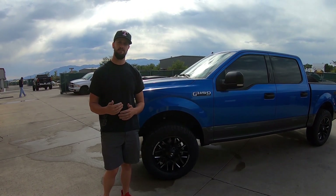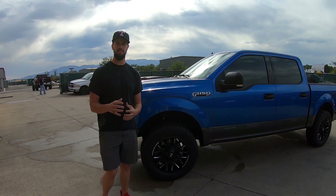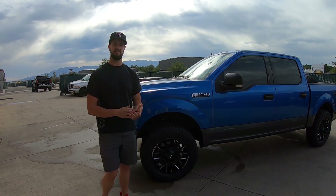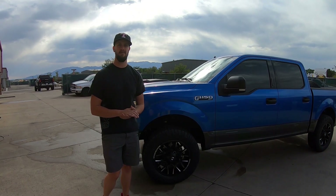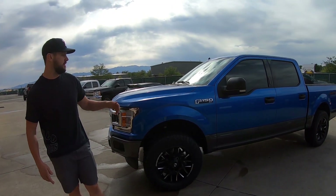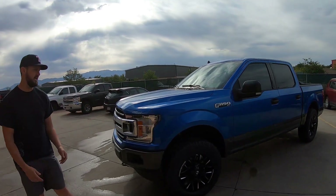So we didn't have to do any trimming with that leveling kit. That's the nice thing about Fords — you don't really have to trim them up much for a lot of different tire sizes, unlike say your GM products. But yeah, here's the finished product: Ford F-150 XLT.